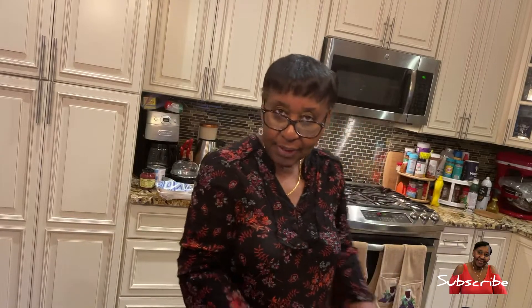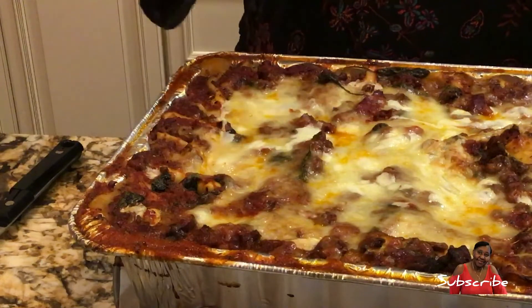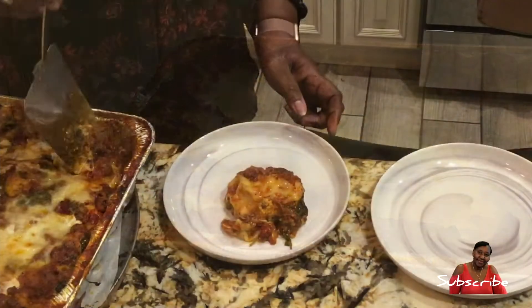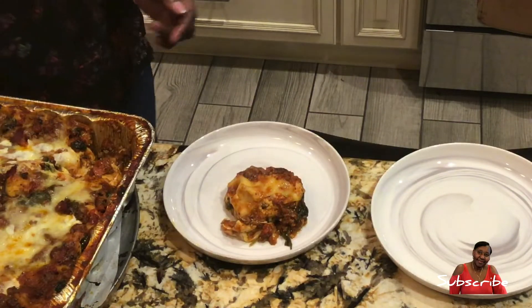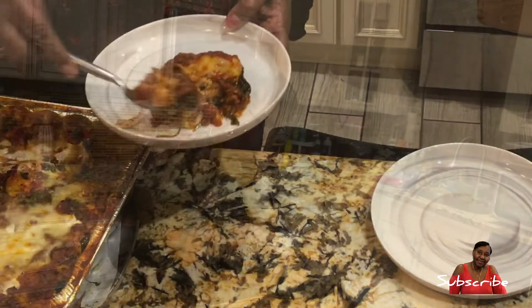Hi guys, I'm back. Due to audio difficulties I'm just going to voice over the end. The lasagna was in the oven for about an hour, and around the hour mark I took off the foil and let it stay in for another 15 to 20 minutes. The oven temperature was 375 degrees. And here you have it — there's the lasagna. Have a great day!